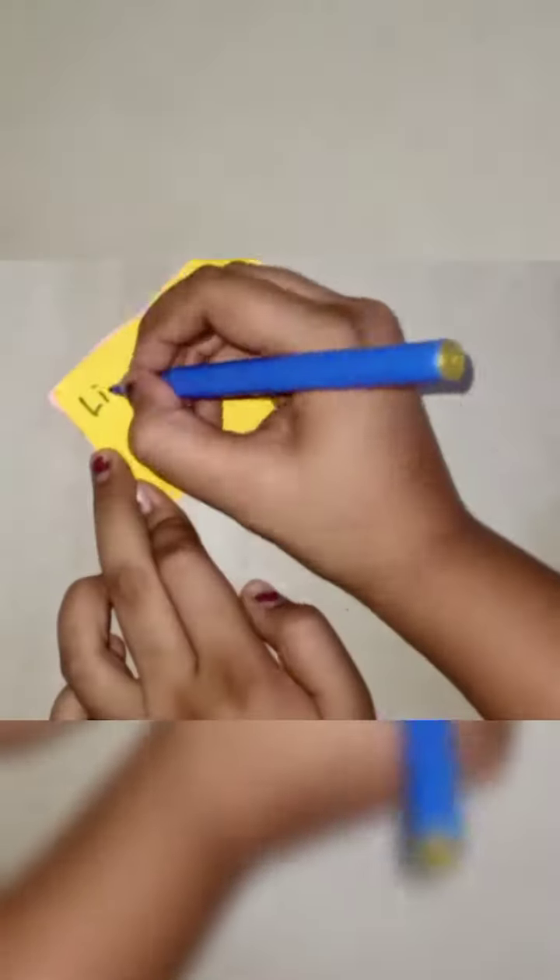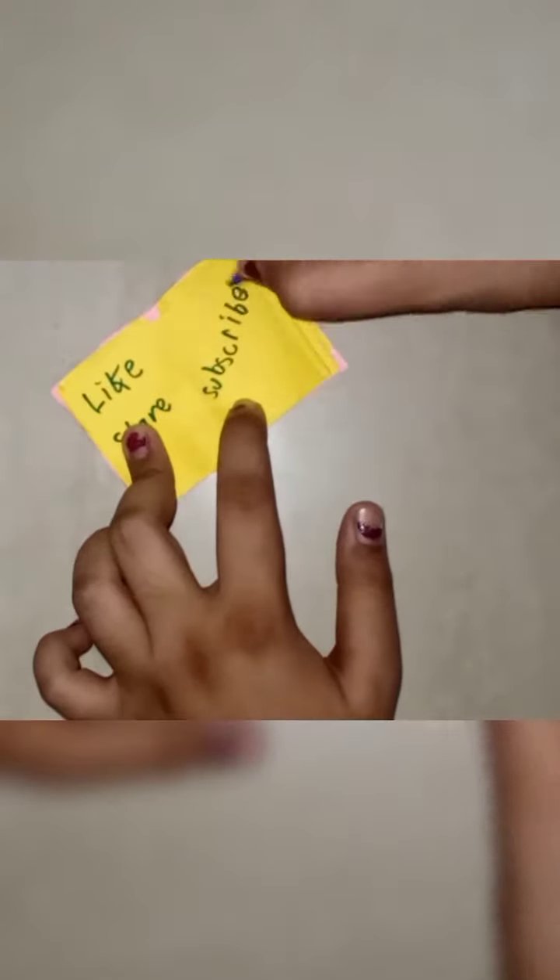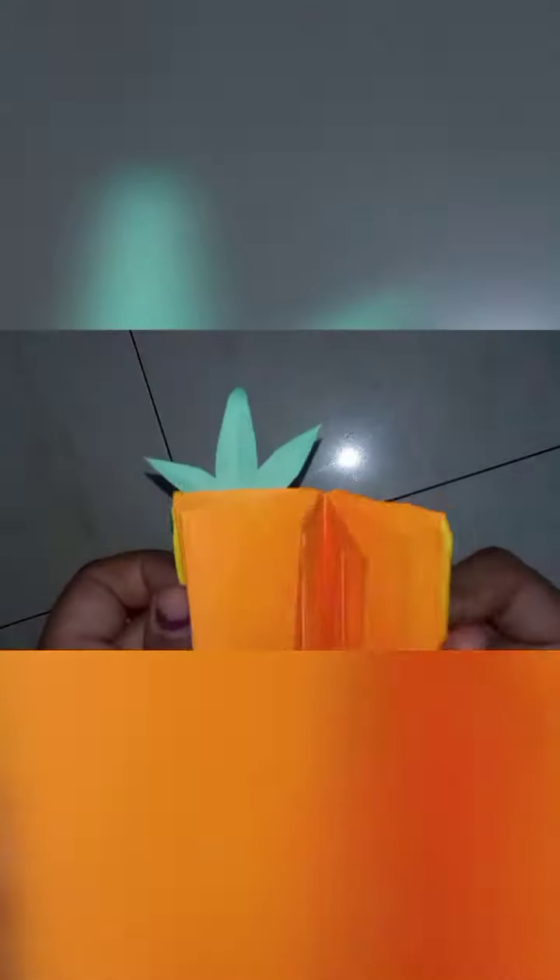Please like, share, and subscribe to my channel to get more videos. I've made this pineapple mini notebook — let me know which one you like the most. Bye bye!